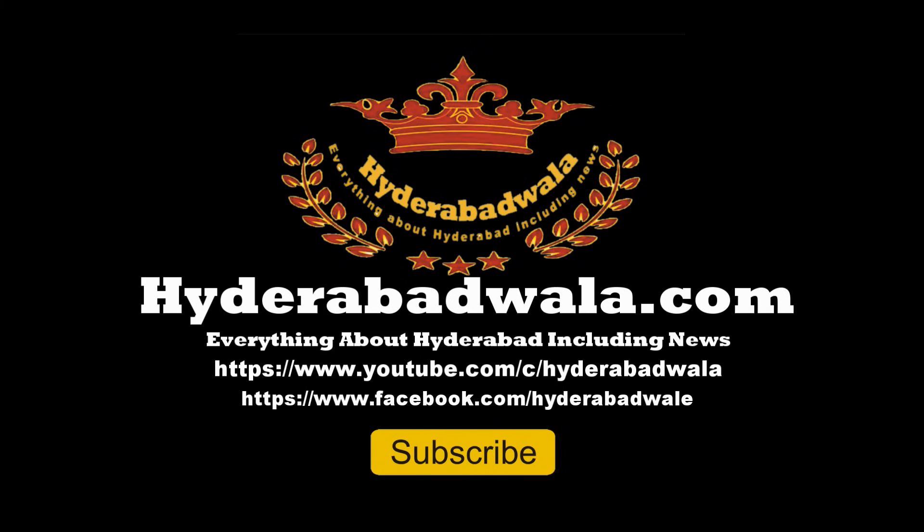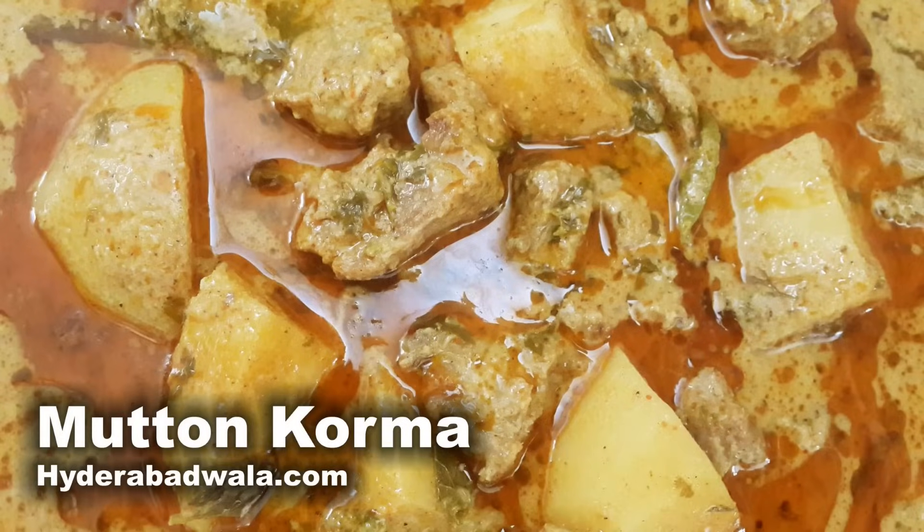Welcome to Hyderabadwala.com. This is Sayyid Yasser and today I will show you how to make Mutton Khorma for 6 to 8 servings.